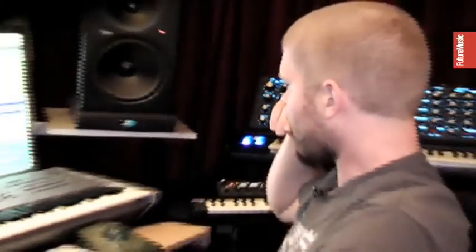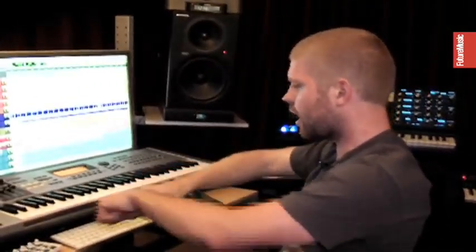Hey, this is Morgan Page, we're here at my new studio in Los Angeles. A lot of times what I'll do is run a few different passes of the live synth, so I go in and do all the automation live, pulling the knobs instead of penciling it in.